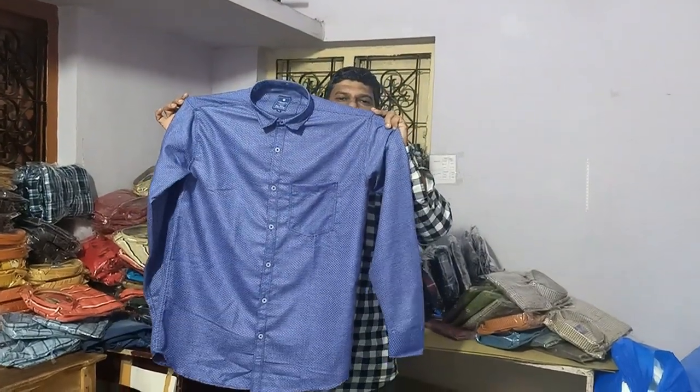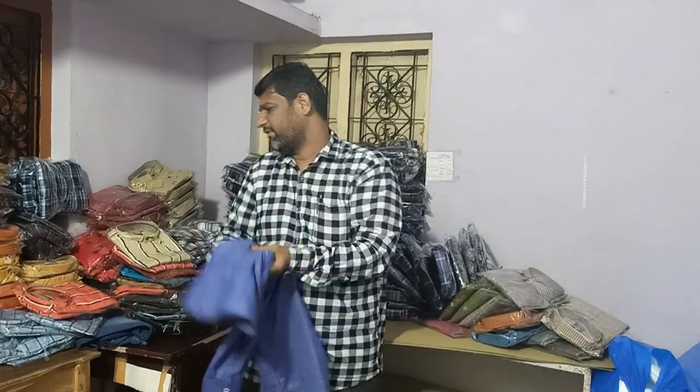This is available at 250 rupees. Please visit my channel and subscribe to my channel.